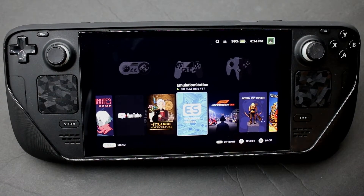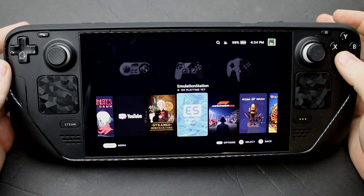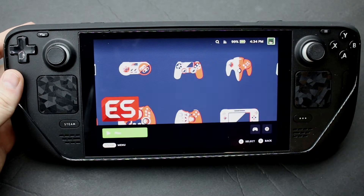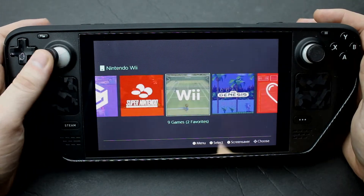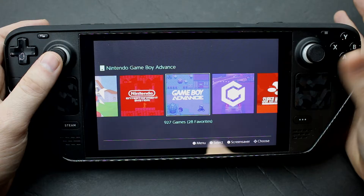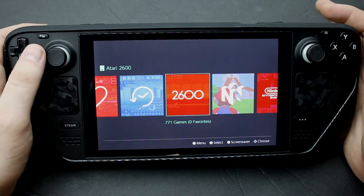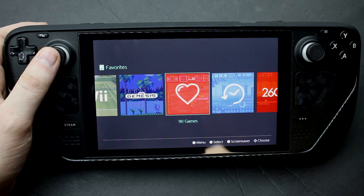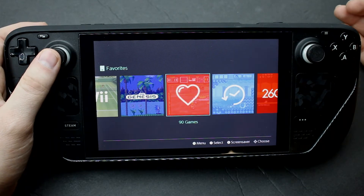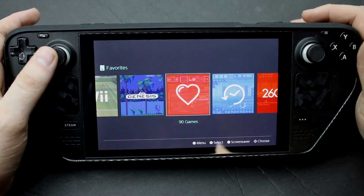Hey guys, I wanted to show how my Emulation Station control scheme is set up. Up through Genesis we're good — Atari doesn't have enough buttons to matter with the 2600, Genesis is a little wonky sometimes but it's fine. Super Nintendo and regular Nintendo map perfectly, Game Boy maps perfectly.